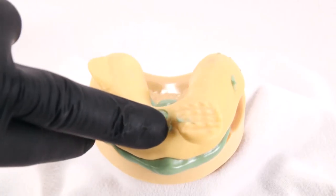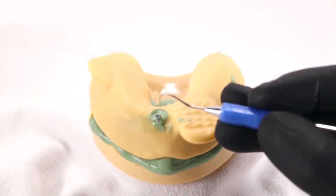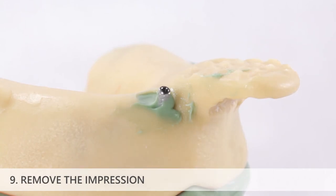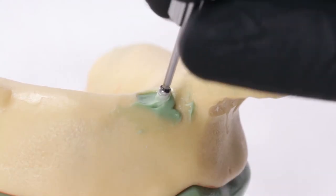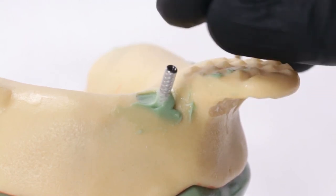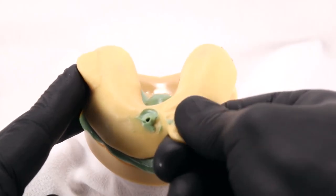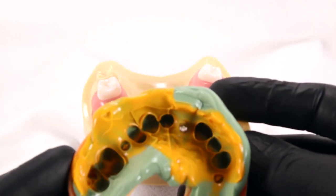Upon seating the tray, ensure the top of the impression coping screw protrudes through the tray and is accessible before allowing the impression material to set. After the impression material has set, use an explorer tip to remove any impression material from the hexed slot in the impression coping screw. Use the prosthetic driver to unscrew and remove the impression coping screw, then remove the impression tray from the mouth. The impression coping will be retained within the impression material and will be removed from the mouth with the tray.